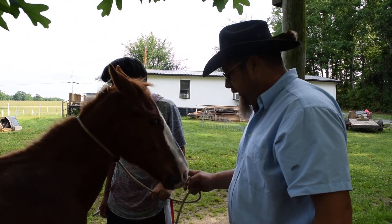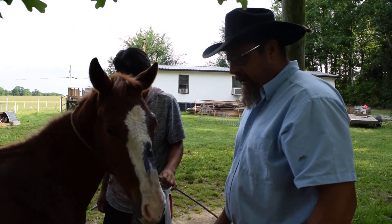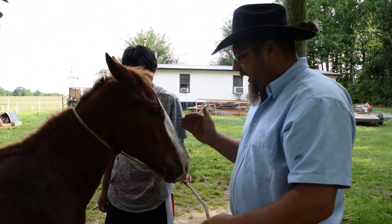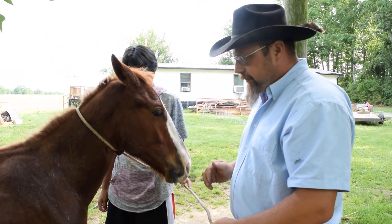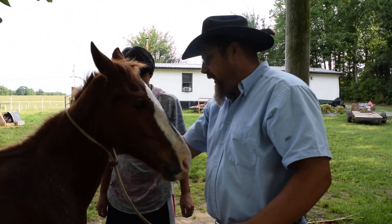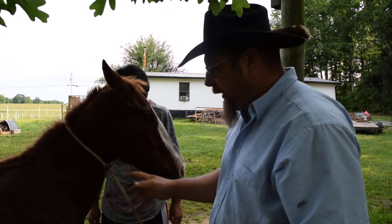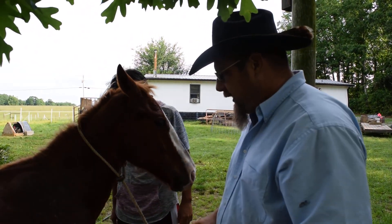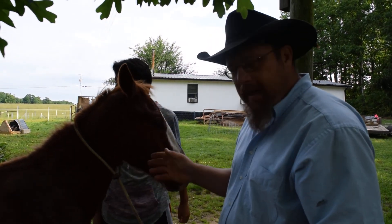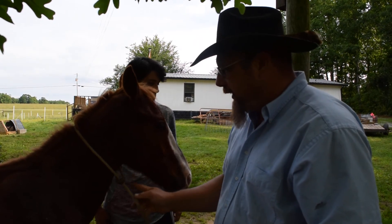Hate that this happened. I wanted to bring you an update under better circumstances, but it's going to be a while before we can work him. Just because of where it's at — on the bridge of his nose — it's going to have to heal up. We can work him with just a rope around his neck. That's a really good idea — to be able to handle your horse with something besides a halter. Coming from a farming and ranching background, we catch a lot of our horses with a rope, then bridle them up.